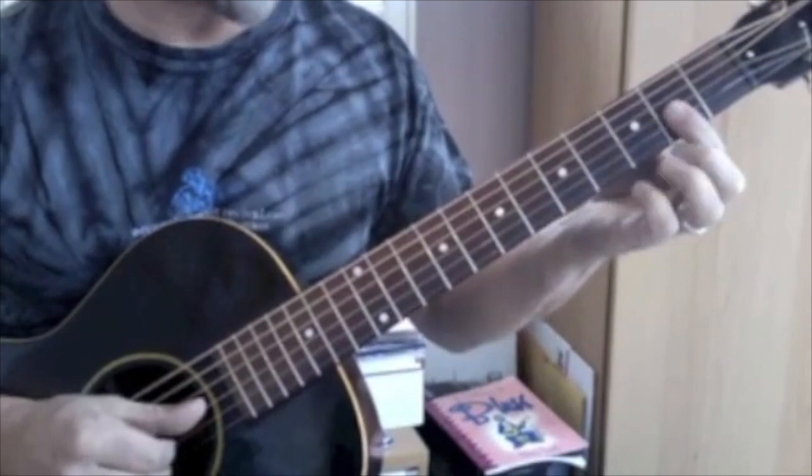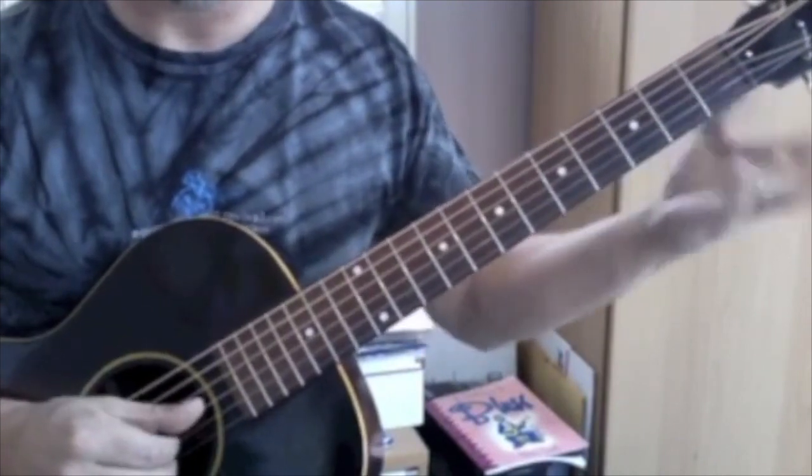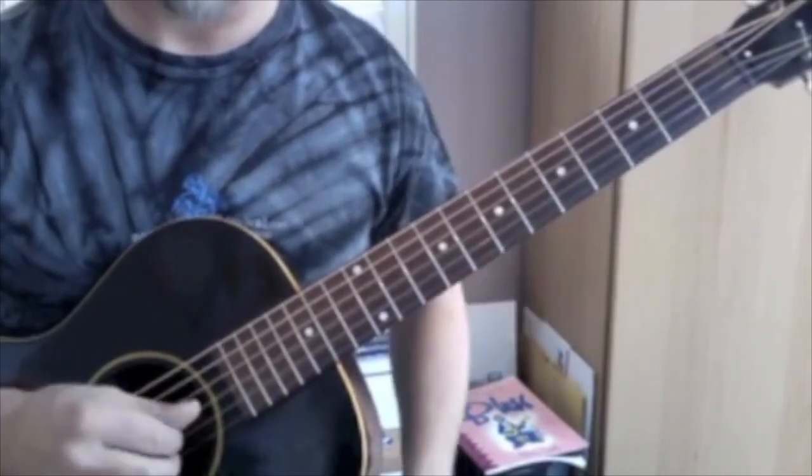Any of these sixth forms you just learned — if you move it back two frets, it's called a ninth. That's called an A9 chord.